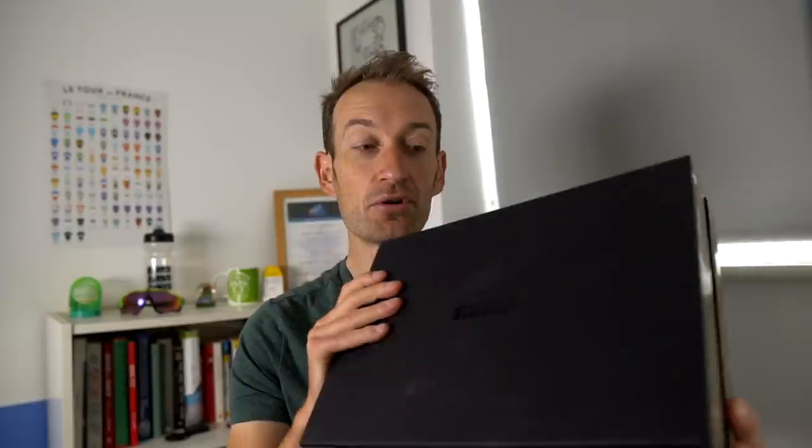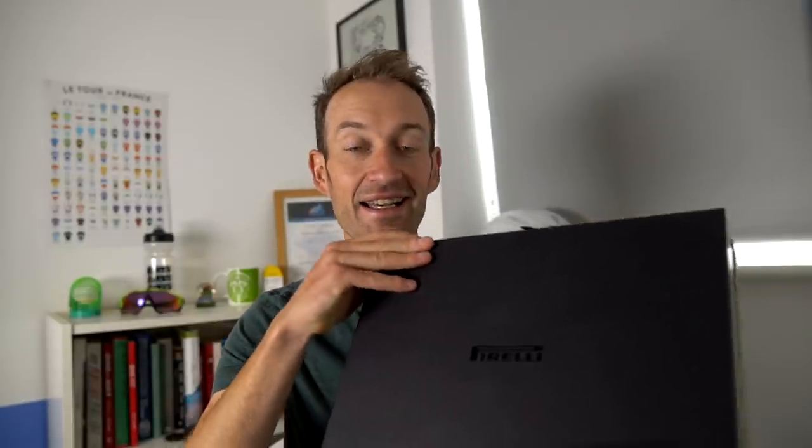Let's have a closer look and unbox them. My favourite subject is tyres, so I'm really excited. Inside quite a massive box is a pair of new tyres. Oh, the smell of rubber — not a bad way to start the day. Okay, let's have a closer look.